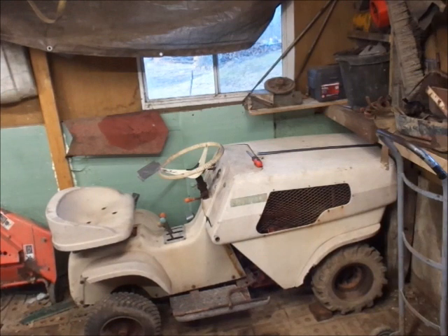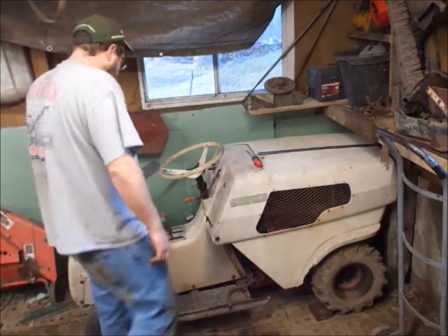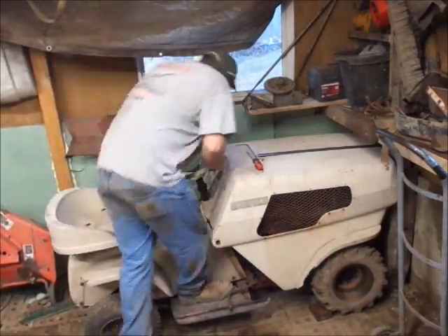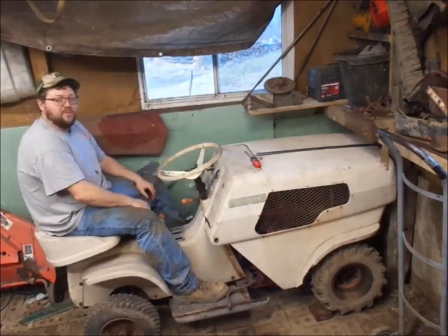I got the Westchester where it's probably going to sit for months, if not years. Up to this point I've never actually sat on one of these — check that out. I got the seat a little too far back.